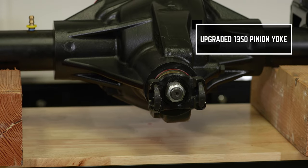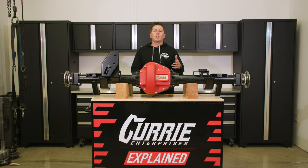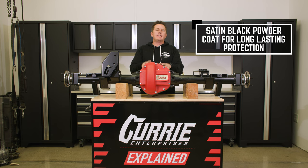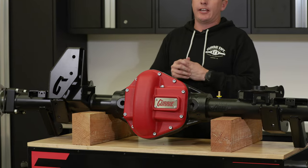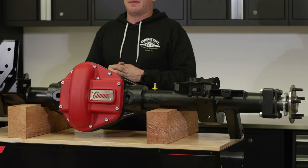The yoke is a 1350 yoke. Any aftermarket driveshaft company — the aftermarket driveshafts available at most four-wheel-parts shops are plug and play for a 1350, making it a very easy bolt-in replacement. All of our housings are powder-coated in a satin black. We make sure everything is powder-coated so those housings won't rust or have any problems out on the trail or look bad under the Jeep.